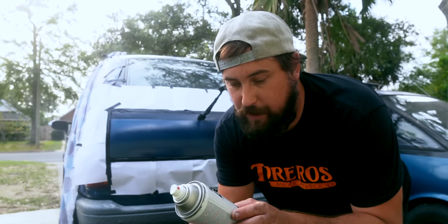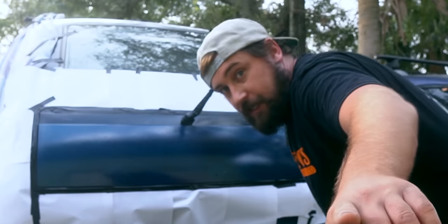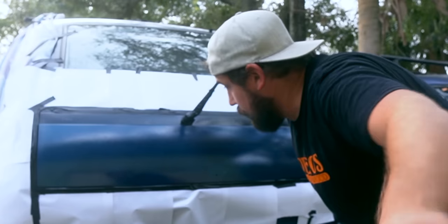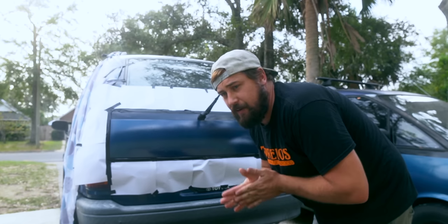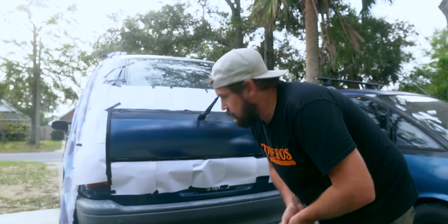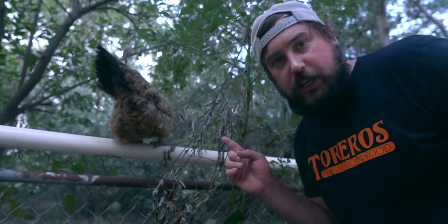I used two full cans of paint — Rust-Oleum premium lacquer paint. It's got a picture of a car on the front of it. I did like seven or eight coats of it and that's probably way more than I needed. I'm gonna maybe sand again, then polish and wax it. I wanted it to be a thick coat. I told you there were chickens.